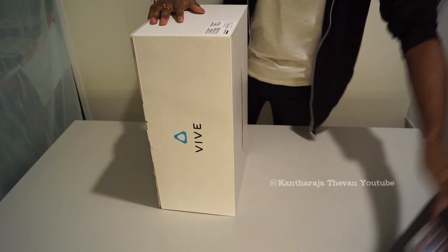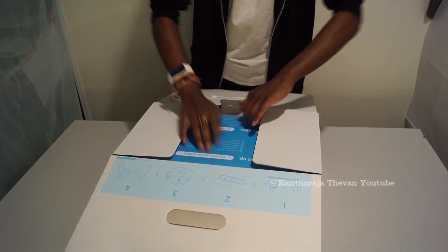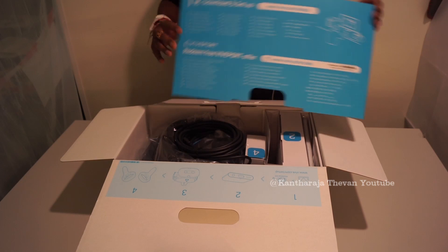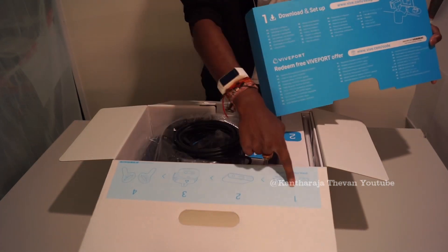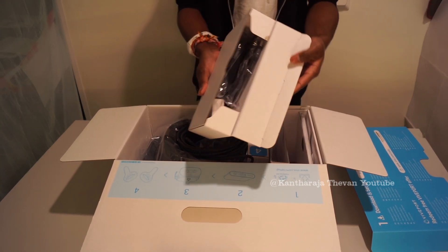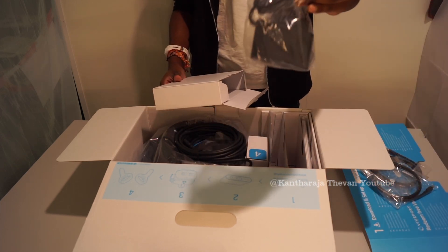Inside you have a kind of instruction card — this is the first step showing how to download the programs and drivers you need. There are numbered steps to follow. Step one is installing and getting ready with the program and drivers. There are also all kinds of cables in here — you get USB to USB and a DisplayPort wire, as well as the DC power cable.